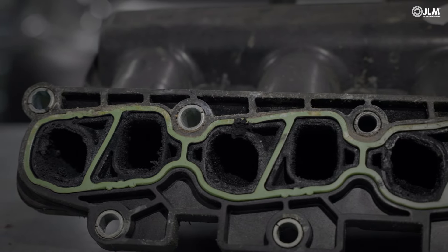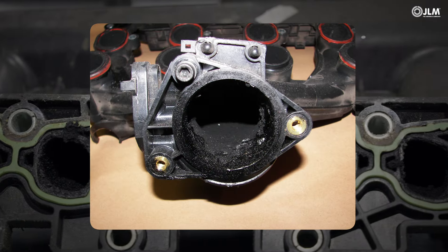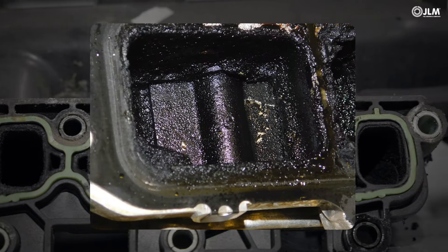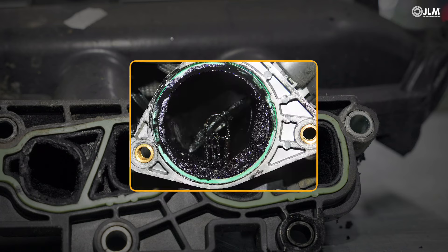When sooty diesel exhaust gas meets sticky oil mist, they form a sludge that accumulates within the engine intake. This chokes engines of fresh air and raises harmful exhaust emissions. It also results in a power loss and higher fuel bills.